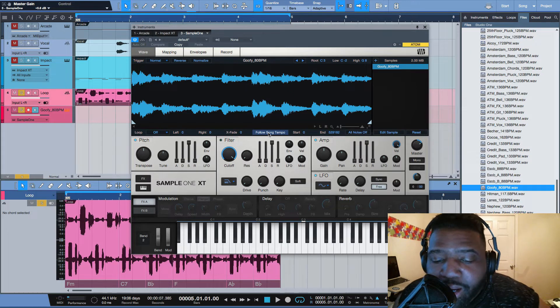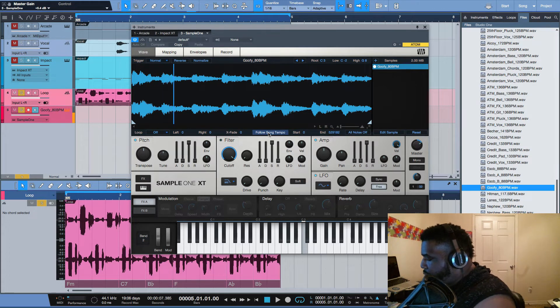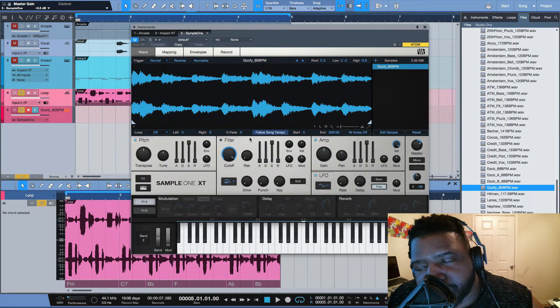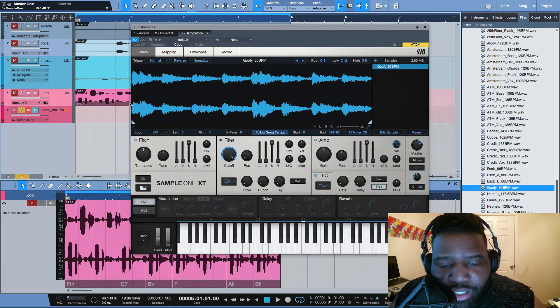What I did from there is I basically played it like keys on it. I'm not going to go through everything I did because I always do it based on what I feel. But what I can tell you is in Studio One's Sample One, you can take this actual loop that you have, create what you want. I'll go ahead and create what I did so you can kind of see what I'm talking about.